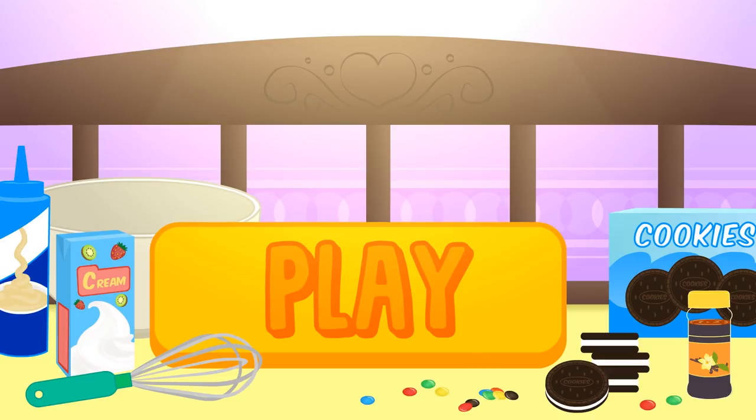Hi guys! Today we're going to make Oreo and M&M McFlurries! Do you want to try them? Click play and have fun with Alex and Lily!